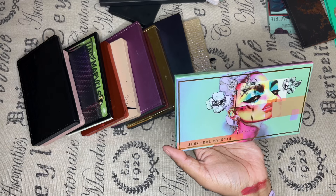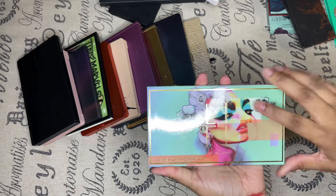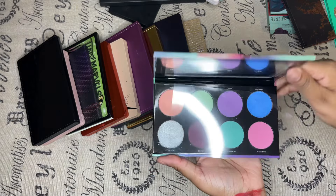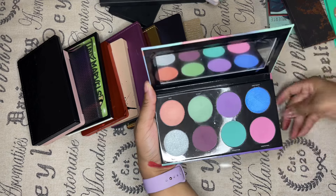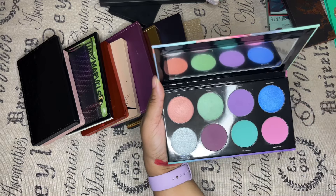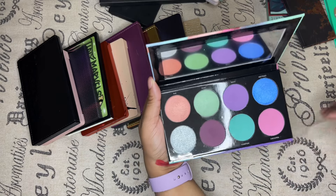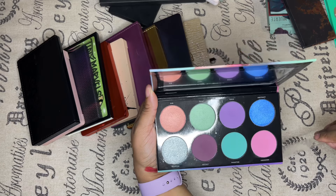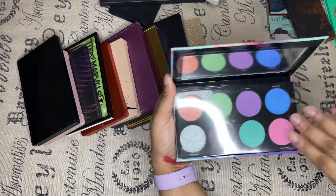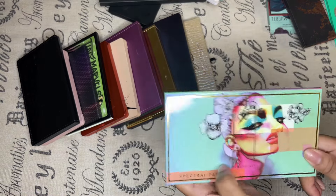Spectrum palette by Linda Holberg. I like this one for the art — I'm a sucker for art and I feel like it gravitated towards me because of that. The colors are pretty, but the shimmers, not really. And I haven't reached for this at all since I got it. So this one can go.